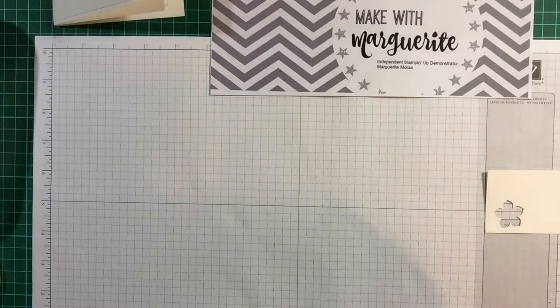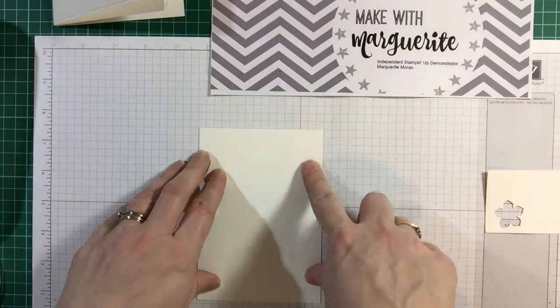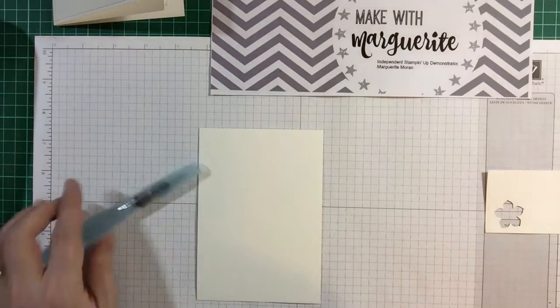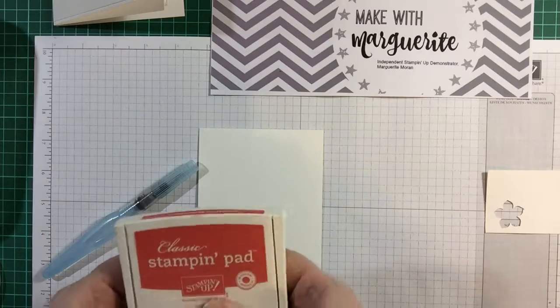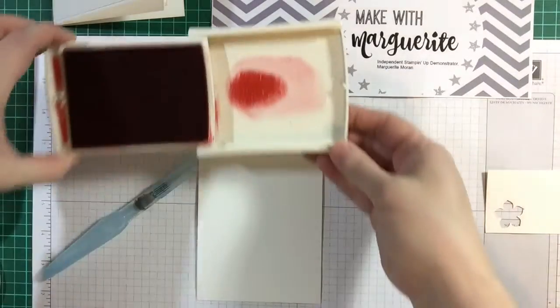The first thing you need is a piece of watercolour paper. These come in strange size packs and this is about half a piece. You need the Aqua Painter — these come in packs of two — and here I've got Watermelon Wonder. If you just press on it you'll get a little well of ink that you can use to colour.